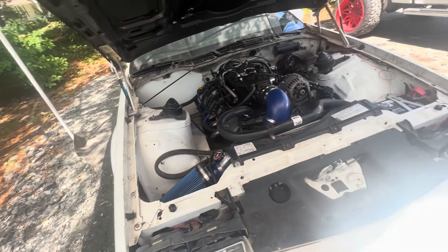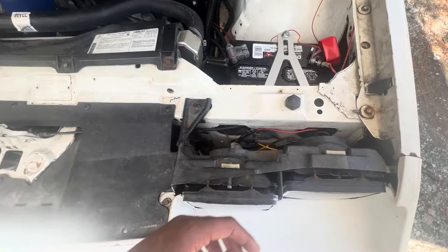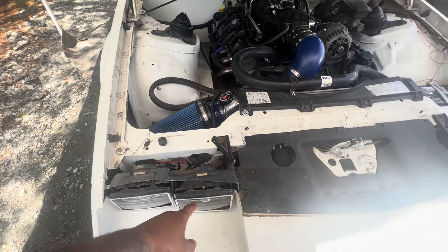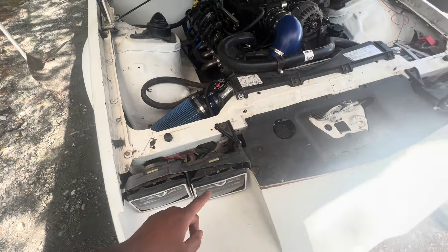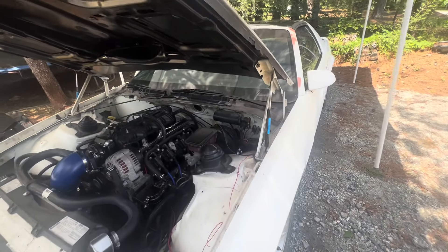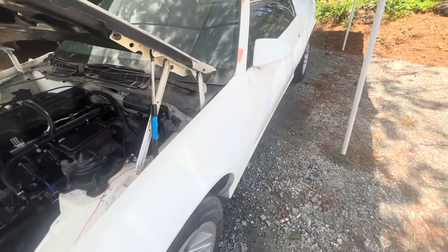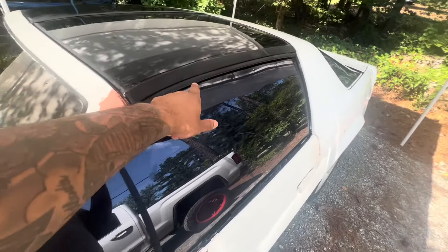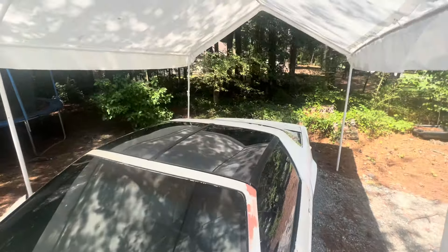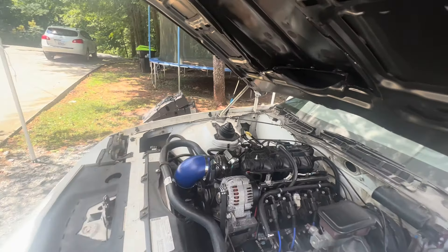We went ahead and got the headlights wired up, got all that tucked in down there. High beams are on the inside and lows on the outside. These light up red with the daytime running lights. Got some work to do on the hood because she's pretty much hanging on, so I'll be working on that today. Also, these straps going across were white, so we went ahead and painted those black to match — it looks way better now.